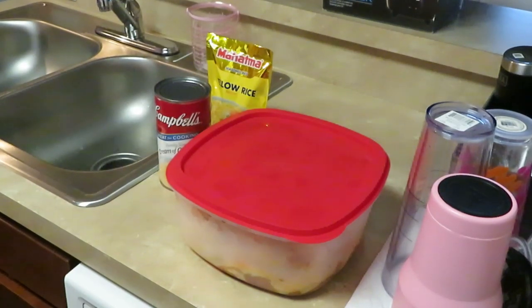Good morning guys, it is Arika Misha and I'm coming this morning with today's menu: cream of chicken over yellow rice. That's it — simple, easy, but yet delicious. It sounds simple but it's a really good meal. If you've never tried it, you definitely should, and y'all know me.